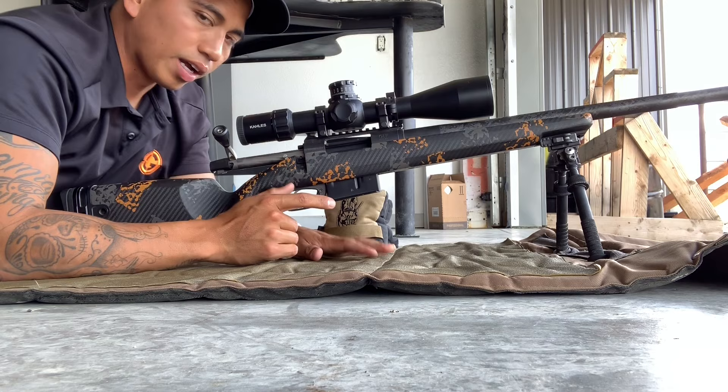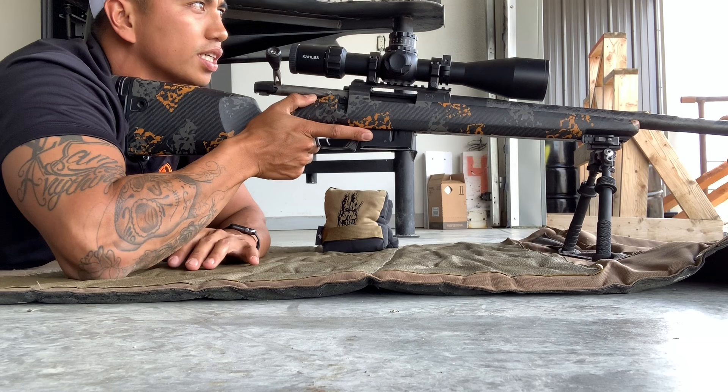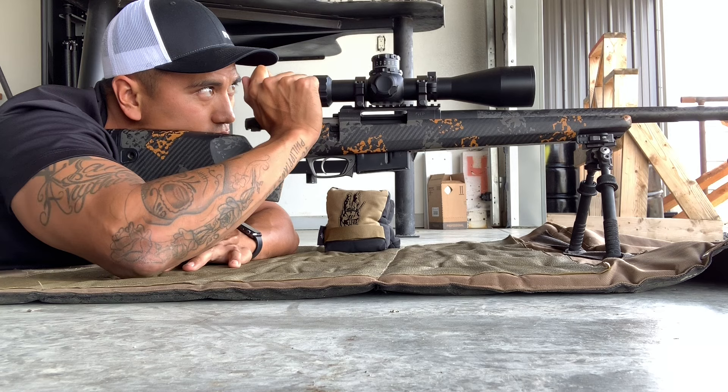One more time — I'm going to bring that rifle up as high and medial as possible. I call this building a bridge, because what happens is I nose dive that barrel so that I get complete control of that rifle interfacing with my shoulder. I've got complete control of the rifle like this.